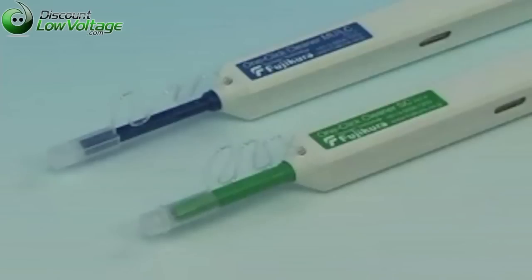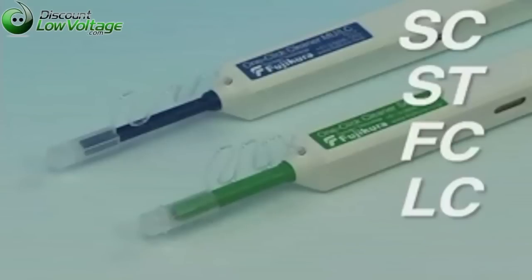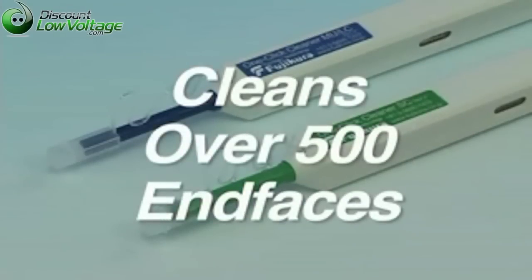The One-Click Cleaner can be used with SC, ST, FC, LC and MU connectors, and will clean over 500 end faces.